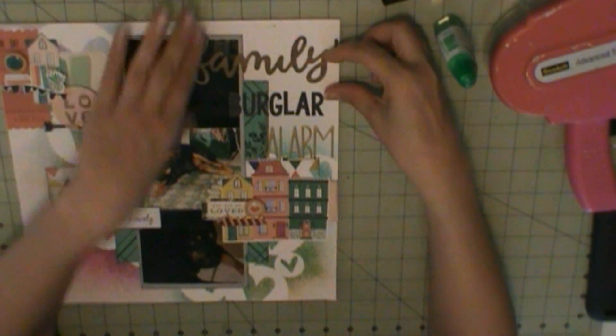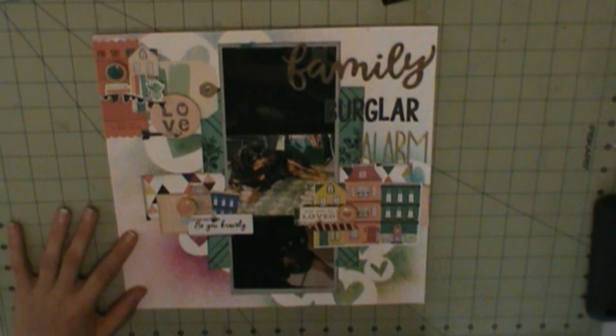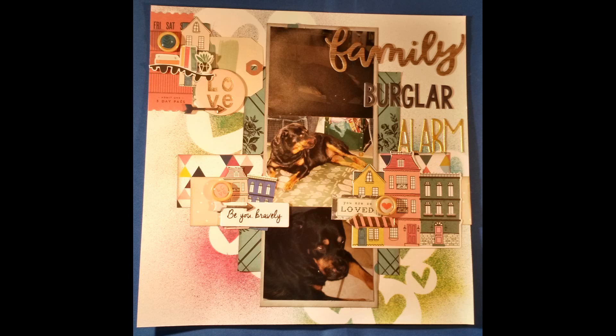'The family' is already a pre-made title and I just chose it for this layout. Once I get that on, that completes the layout. When I have more done, I'll be back with those. Thanks for watching, guys — bye!